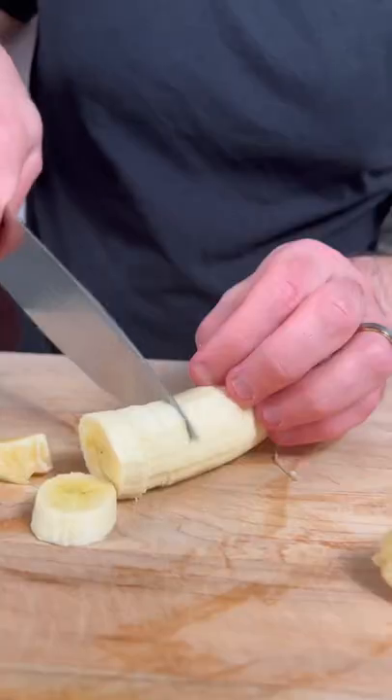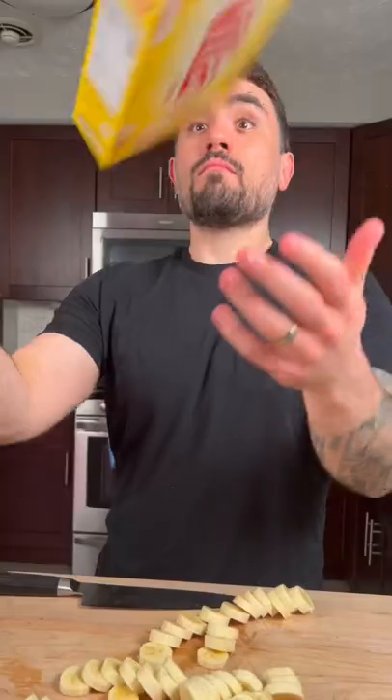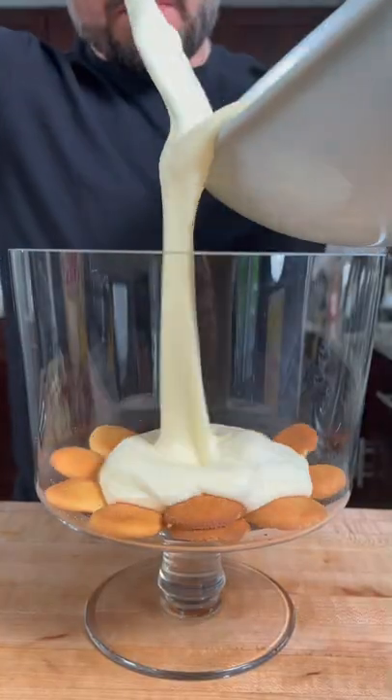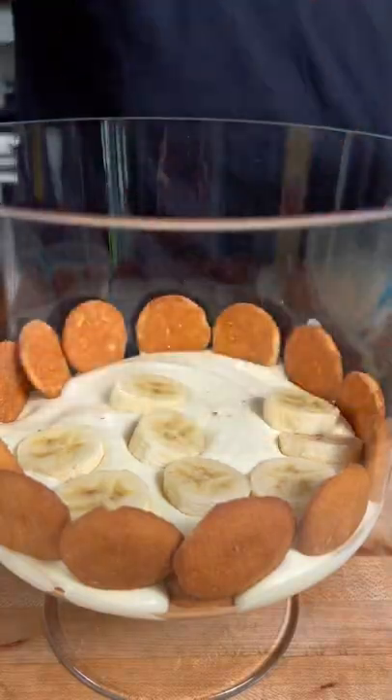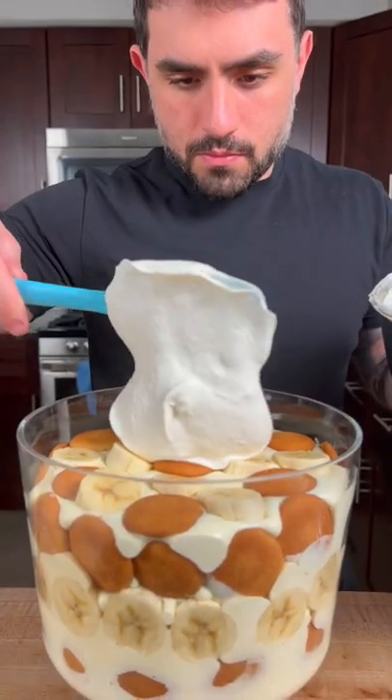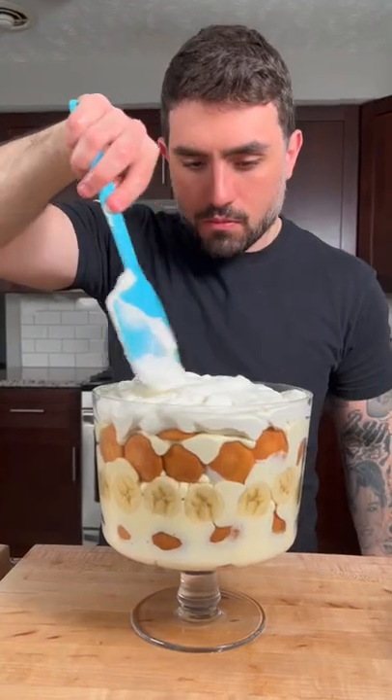Now we're going to peel and slice up a few bananas and get our box of Nilla wafers ready. Start layering the banana pudding by adding some Nilla wafers to the bottom of a trifle dish, followed by a layer of pudding, bananas, and then repeat the process until all of your pudding is gone. Top with another batch of whipped cream, then garnish with some crumbled Nilla wafers.